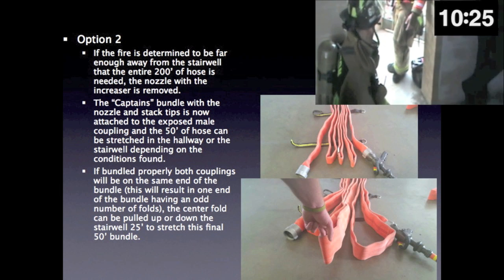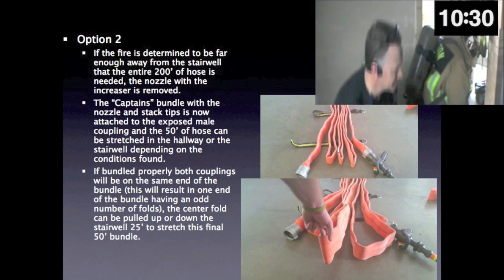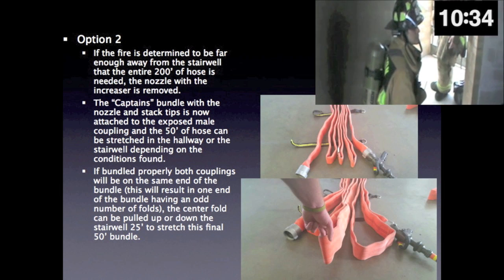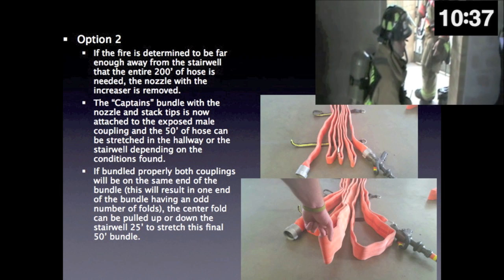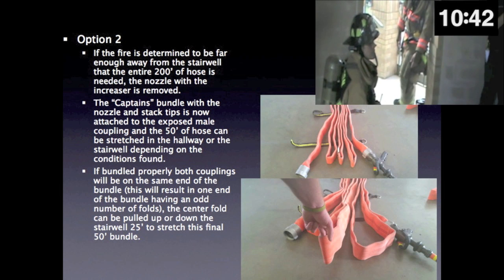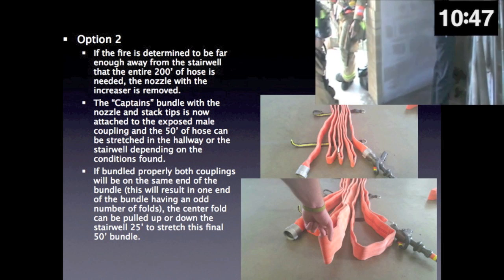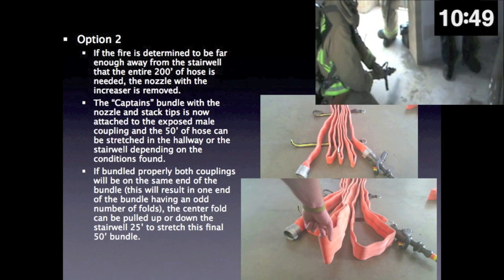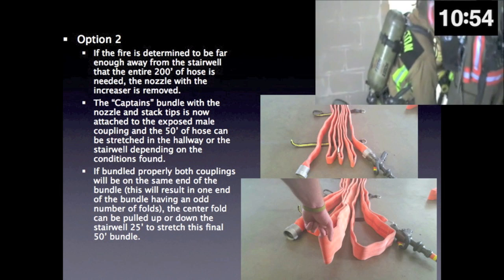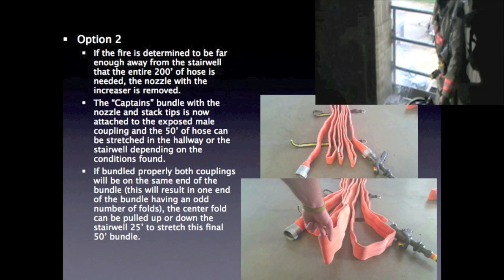Option 2: if the fire is determined to be far enough away from the stairwell that the entire 200 feet of hose is needed, the nozzle with the increaser is removed. The captain's bundle with the nozzle and stack tips is now attached to the exposed male coupling, and the 50 feet of hose can be stretched in the hallway or the stairwell depending on the conditions found. If bundled properly, both couplings will be at the same end of the captain's bundle, resulting in one end of the bundle having an odd number of folds. The center fold can be pulled up or down the stairwell 25 feet to stretch this final 50-foot bundle.